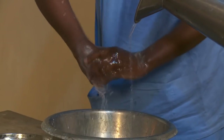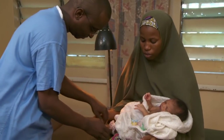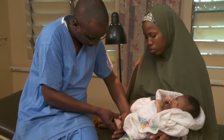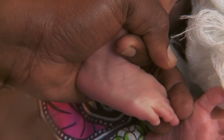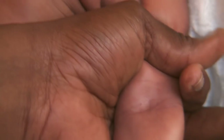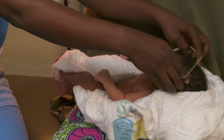Wash your hands. Now look and feel for the best vein. Use a tourniquet or your hand encircling the baby's limb. Check the feet, the throat, the hands, the crook of the arms, and the scalp.